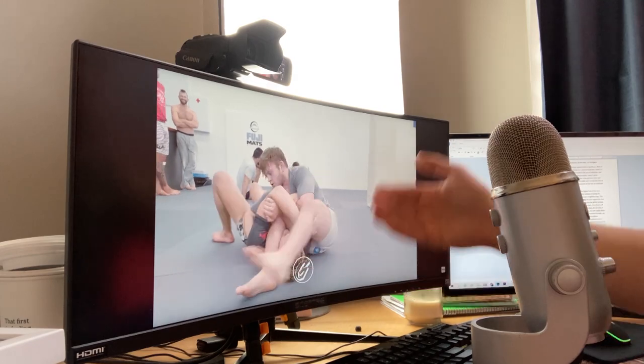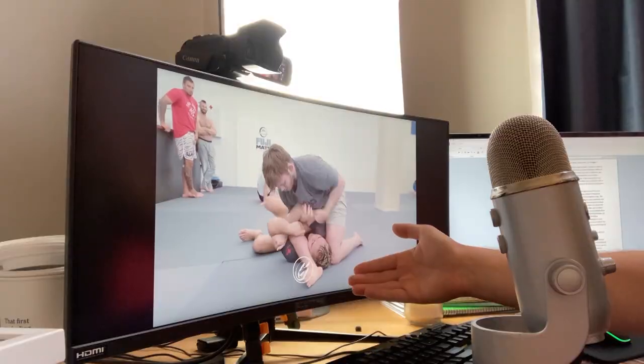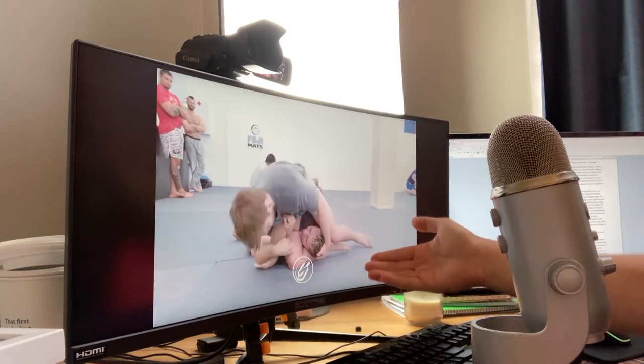Watching this again: he switches arms, grabs over his waist to pull himself up over his body, the far leg has already beaten the far shoulder, he lifts his head up, locks up the triangle, and gets the finish.